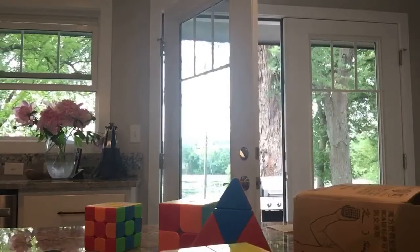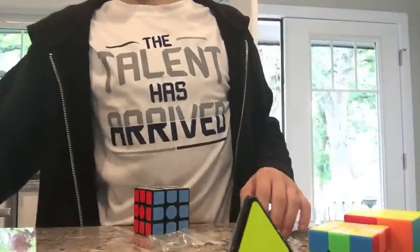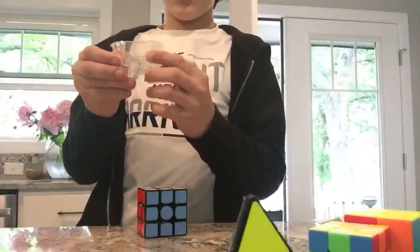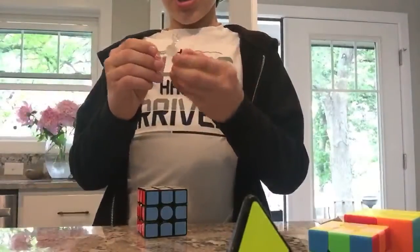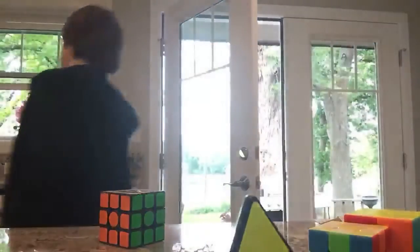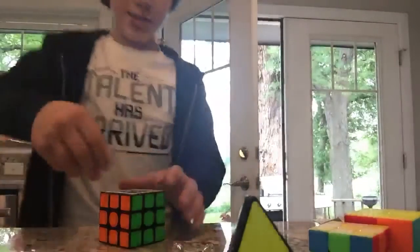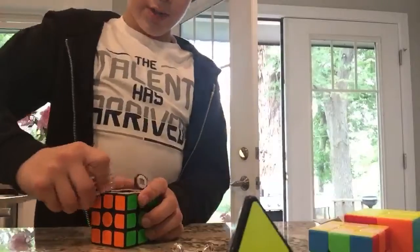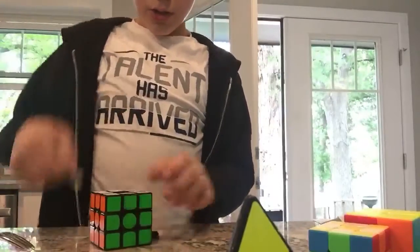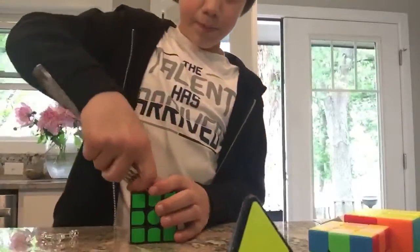Hey guys, so now I got my screwdriver for the GAN so I can tighten it so it's not too fast. Let's move all this out of the way. Okay, wow — as you can kind of see, it's a little GAN logo. This is the Cubicle GAN so it doesn't have the logo because it's really really good. It was way too tight and it wasn't working right, so we got to fix that. I'm tightening it — okay the top is good.